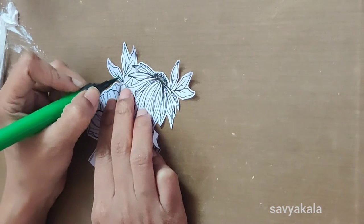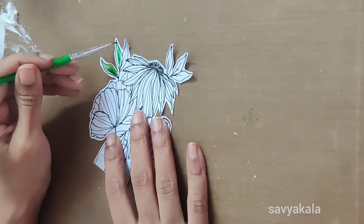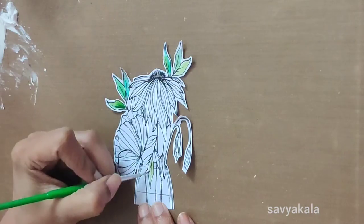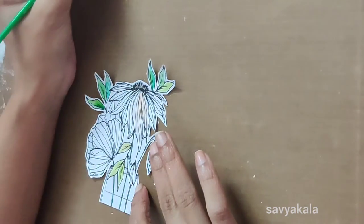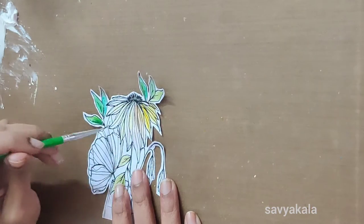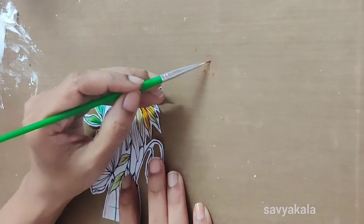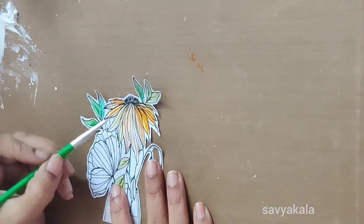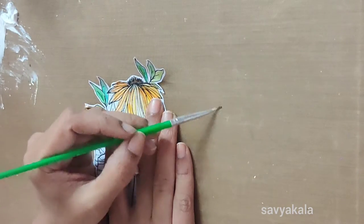I have printed the digital stamp and started coloring with a water brush marker. For the leaves I have used light green and dark green. You can use any medium to color this image. Gradually Design shop has various stamps and digital papers — they sell as bundles and individually. For the petals I am using yellow and orange color. I have applied brown color for the stamens and added brown and orange to the flower words.